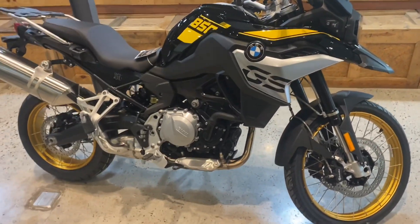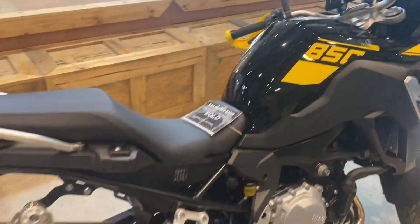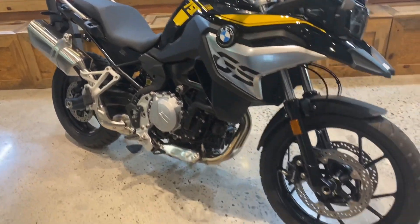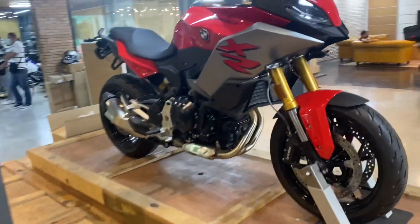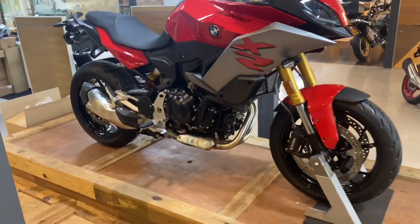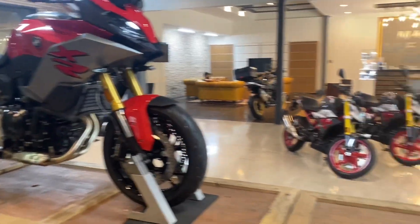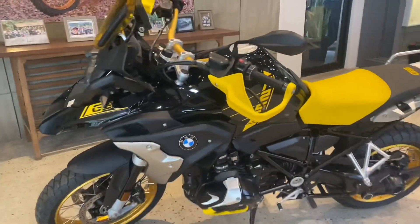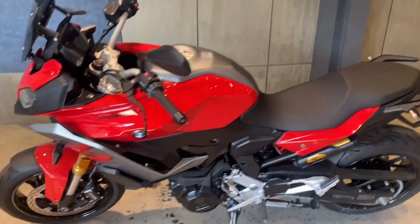This is the GS850 — very nice, comes with TFT. It's an inline two-cylinder, and this is the F900 XR, which is a Sports F900 Adventure motorcycle. That one over there is the 310. And this is the GS1250 Option 719.